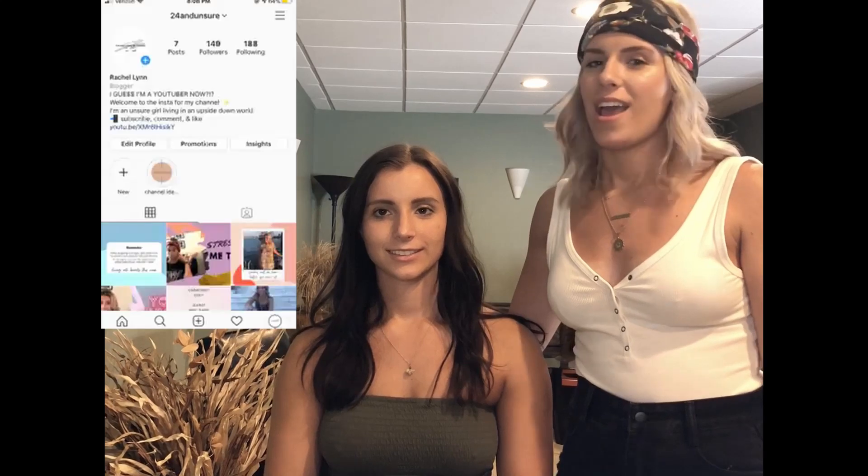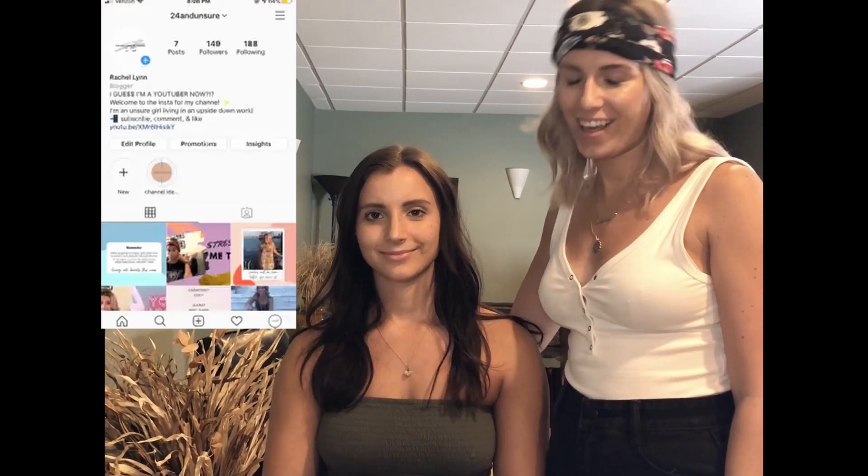Hi, welcome back to my channel. I am Rachel and we have a special guest today. Her name is Lexi — she is my sister. I know we look nothing alike but we are biological... we hope. I mean, they say we have the same mom and dad.